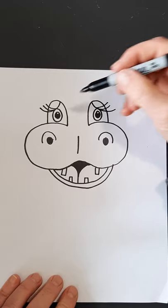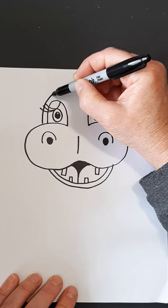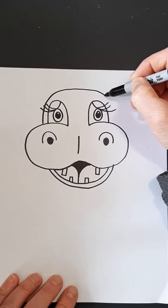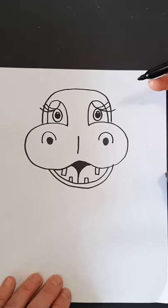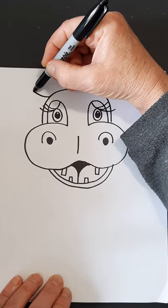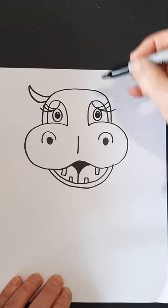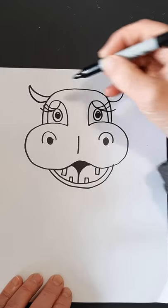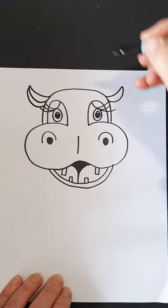Now we're going to make the top of the head. We're going to start over here — we can go right over our eyelashes. You're going to come over and give them a little bit of a square head on the top, almost, and down the other side. His ears are kind of like bananas, so we're going to come out and make a banana shape, and then add a second line to make almost a second banana.